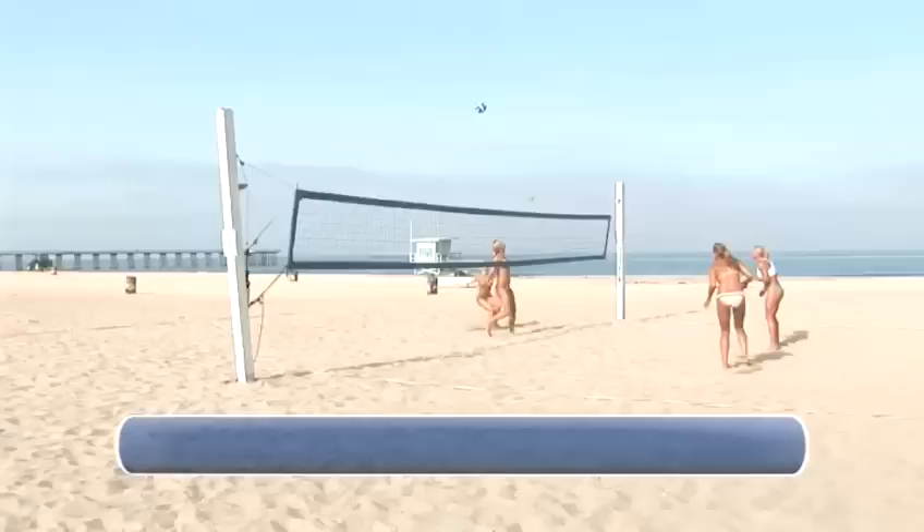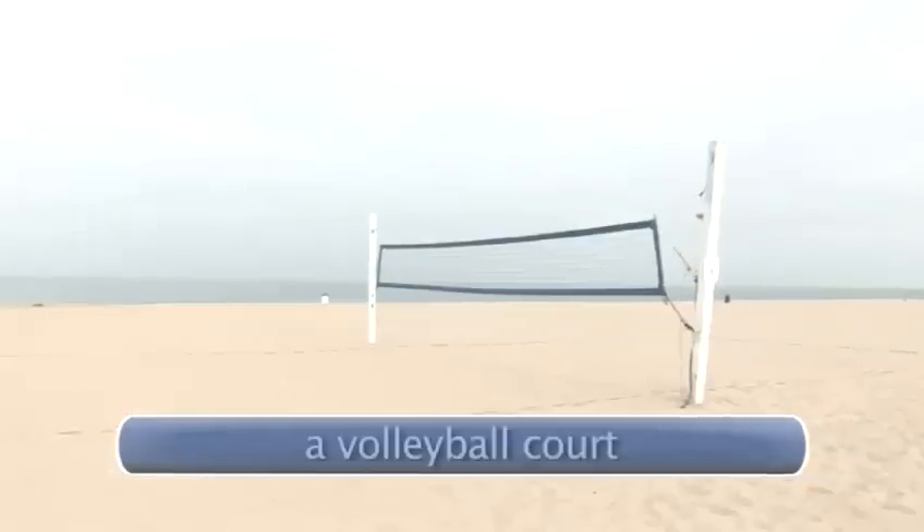You will need a volleyball, four players, and a volleyball court.